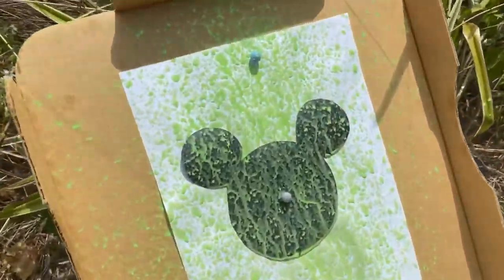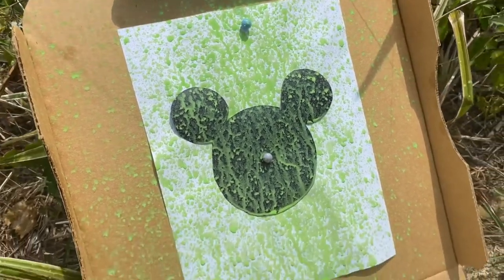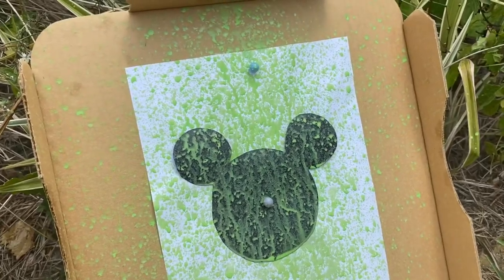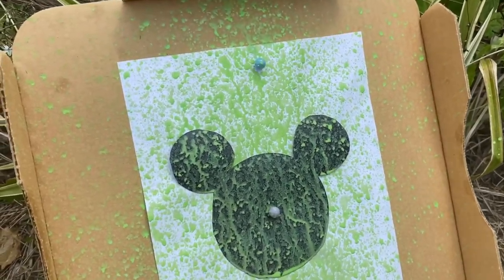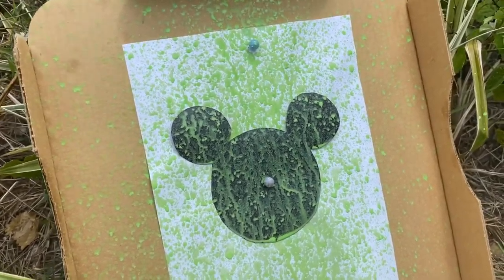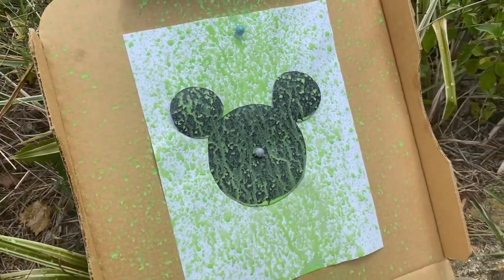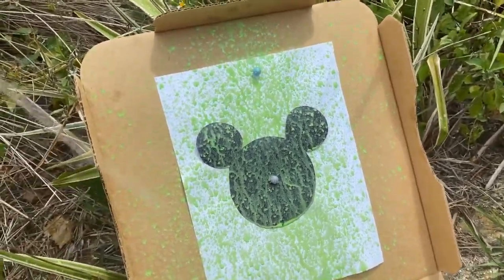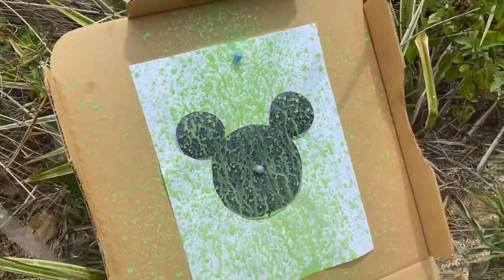When you keep spraying it starts to drip, which is fine because that's going to look cool too. If you want it to stay splattered, stop when you see it starts to drip. We're going to let this dry and then take our shape off. In the meantime, my daughter Caitlin is going to do her shape — she picked a heart.